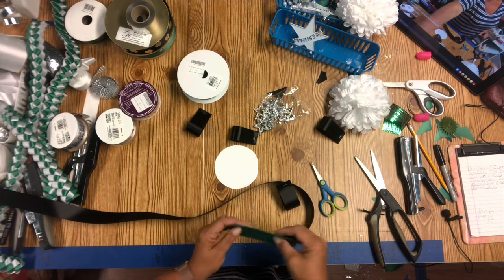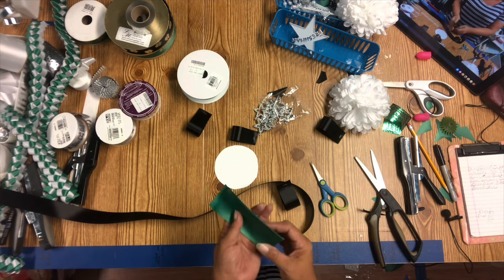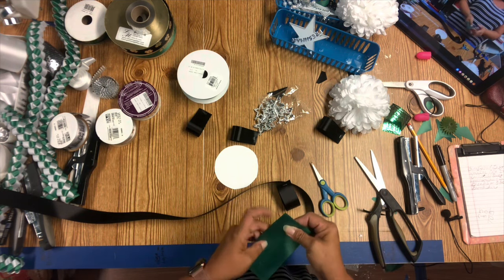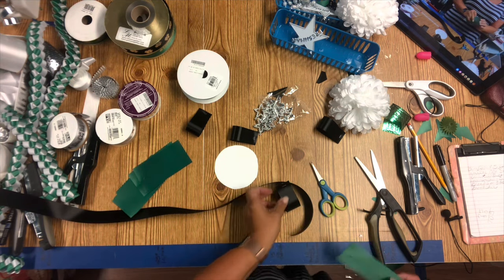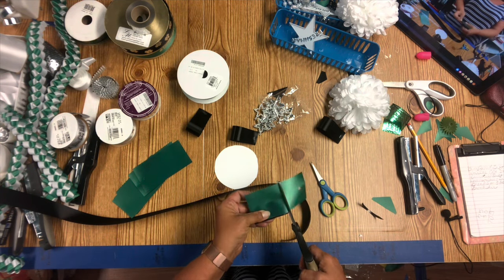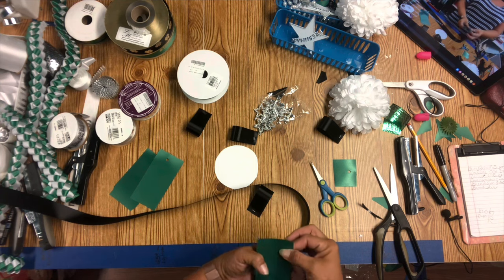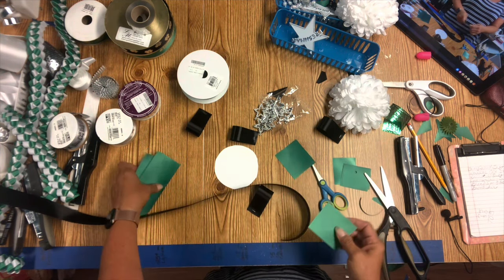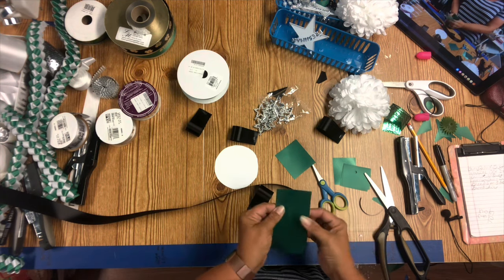We've got to get these greens ready. These are the cutoff pieces from the very first ribbons that we put on the actual mum backer. I don't have a mark for three inches — these are not going to be folded. So I'm going to take one of my loops, which I know are six inches — half of that is three — and use my loop to measure and cut all the rest of them. Once I get them all cut, I'm going to V-cut them and use them for points all around the actual flower backer.